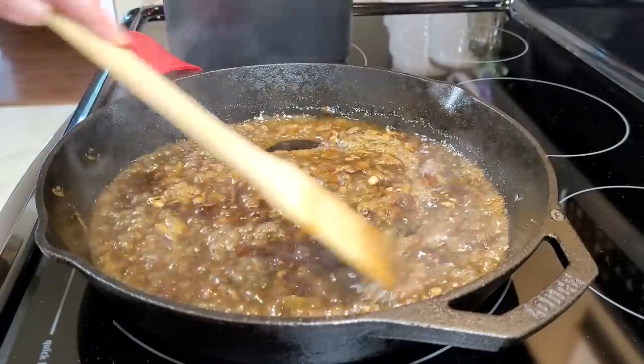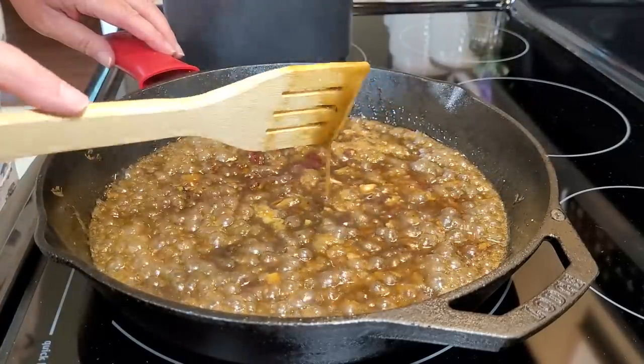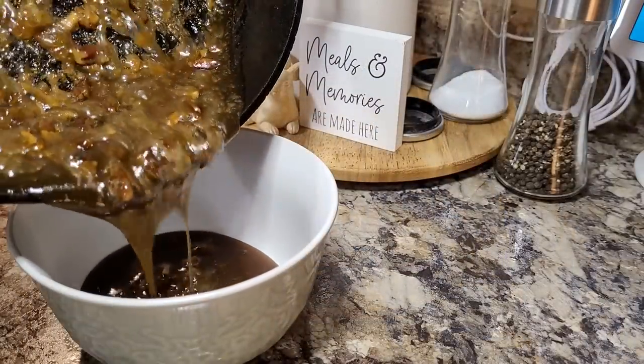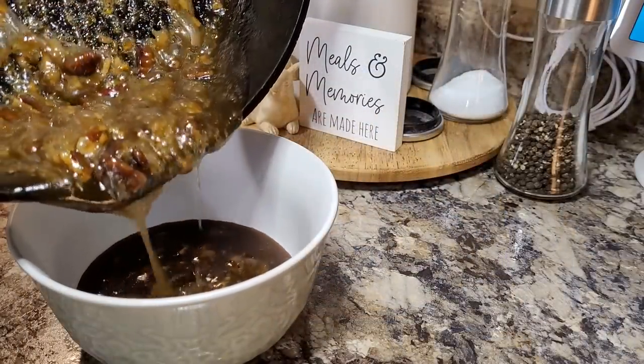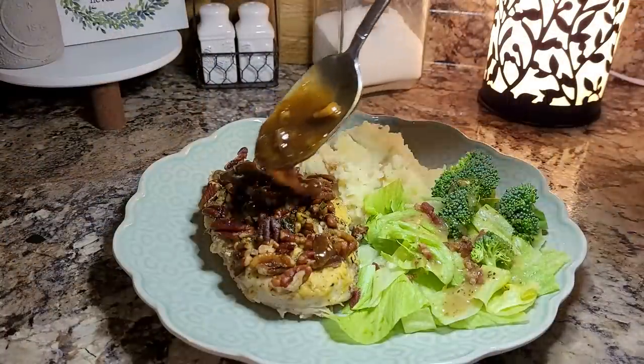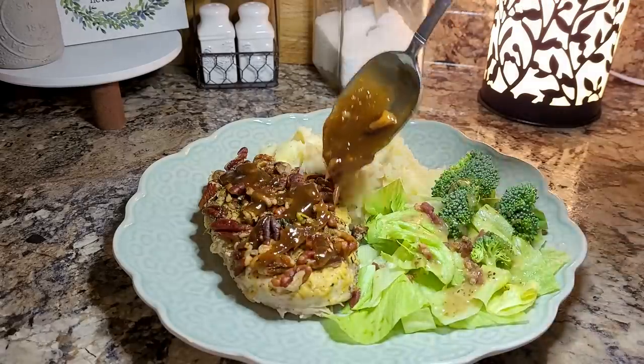Friends, right here is where I almost made pecan brittle. Turns out, I might have made an ice cream topping. This was very, very sweet, but gosh, it was good. It just took a little bit on top of that chicken, and it made it amazing.